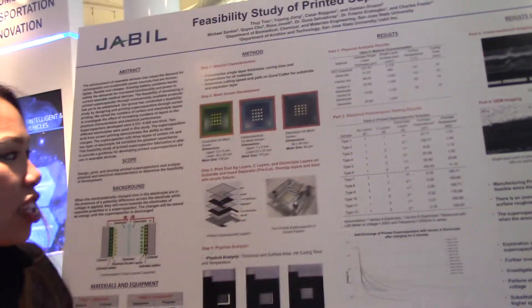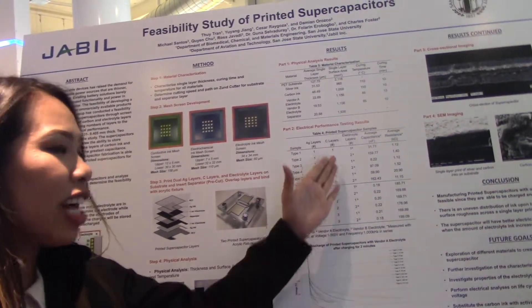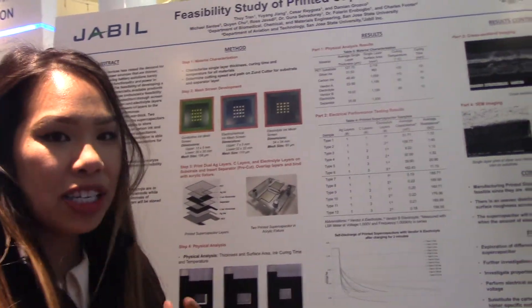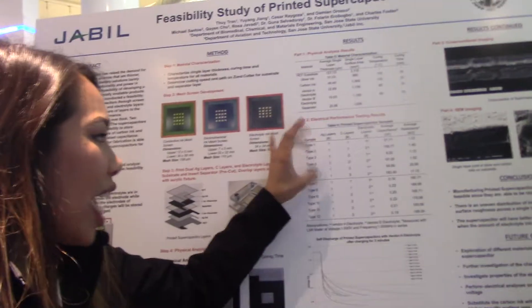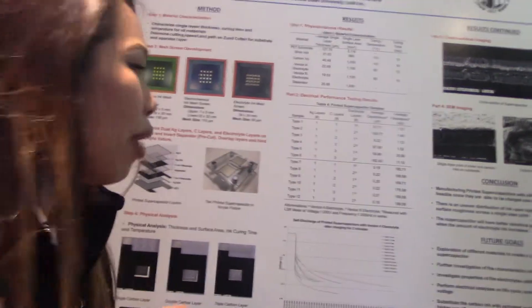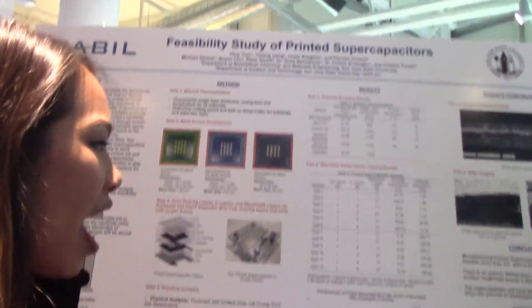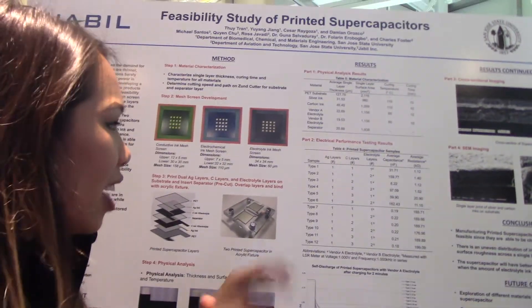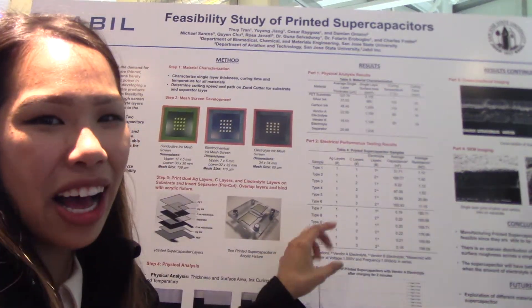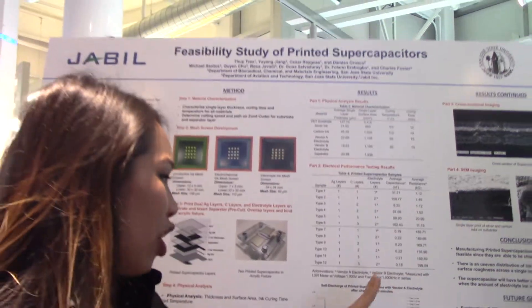For the electrical performance, as shown here, we varied the carbon layers, the types of electrolytes, and the number of electrolyte layers. For the first electrolyte, it did function, and our highest capacitance was 162.43 nanofarads, achieved with three layers of carbon and two layers of electrolyte. The second capacitor with the Type B electrolyte did not function and had very low capacitance.